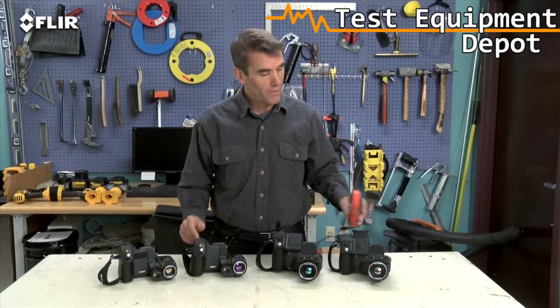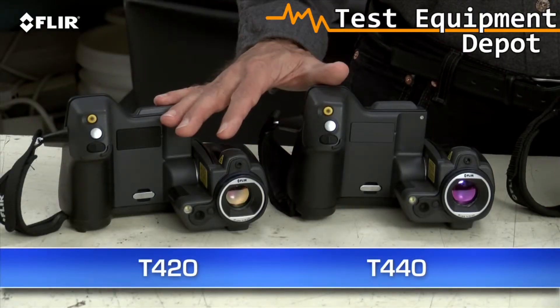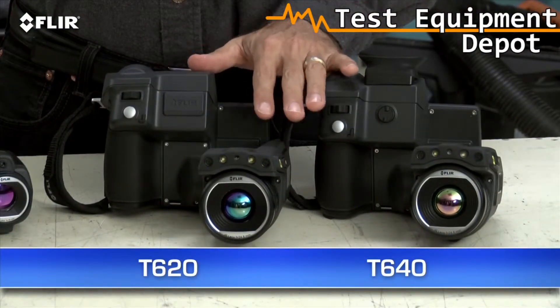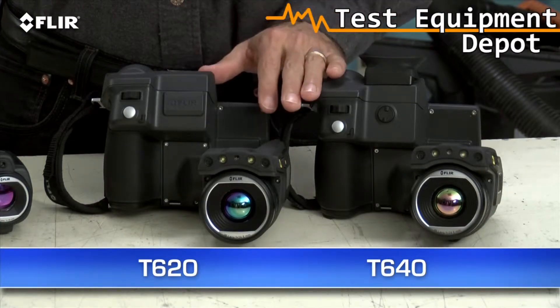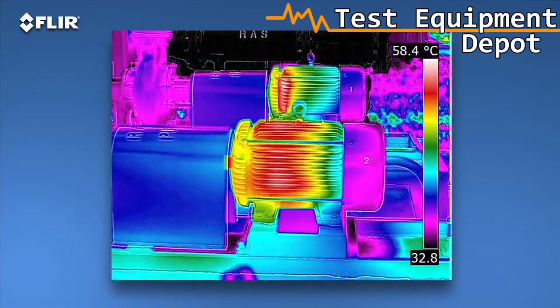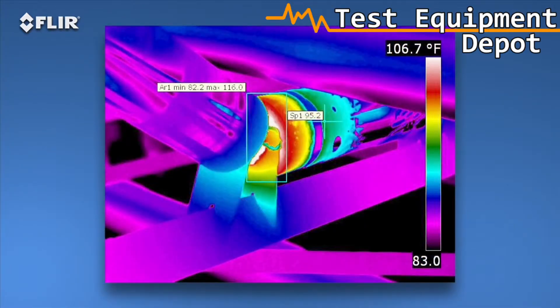As I mentioned earlier, there are four T-Series models: the T420 and T440 with our Hi-Res 320x240 thermal detector, and the T620 and T640 with FLIR's 640x480 array — the highest resolution we offer in our handheld cameras. That's 307,200 pixels for the best detection, pictures, and measurements, particularly on small objects farther away. As you can see, the images are stunning.